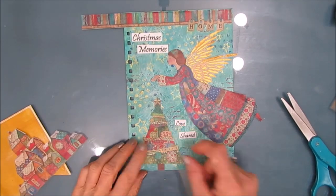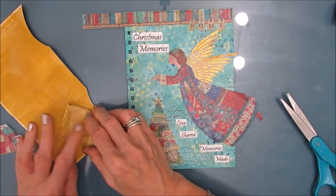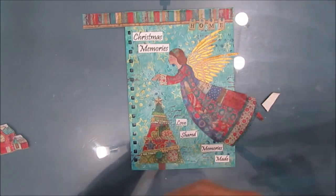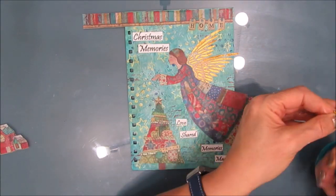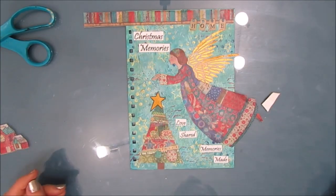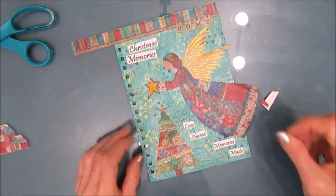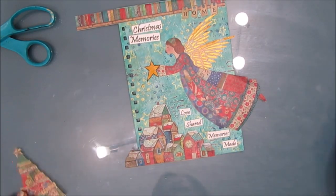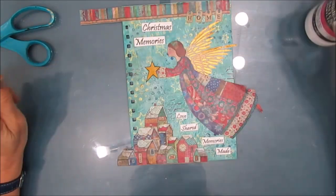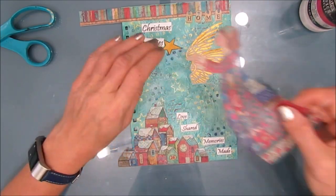Now I'm assembling all the details. I could put the Christmas tree or the town in there. I decide to stamp out a yellow oxide star on sticker paper and add that to my mix — not sure if I want it on the tree or want the angel holding it. I decide I'm going to put the town in; the composition seems to work better. But you can play around with all the elements.